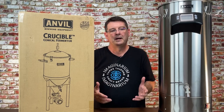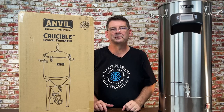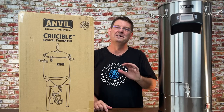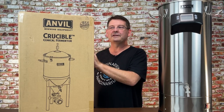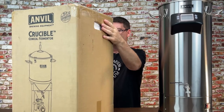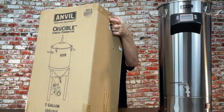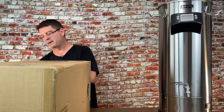I've done glass carboys and pushed them probably further than I should have, but don't push the limits — you could have a problem. I'm going to go ahead and cut the top open. There's nothing special about this box — all the sides look the same — so I'll cut it open, pull it out, and explain a few things as I go.